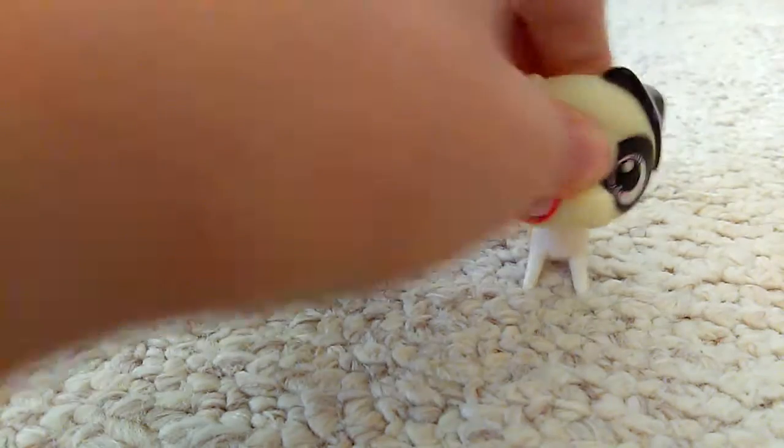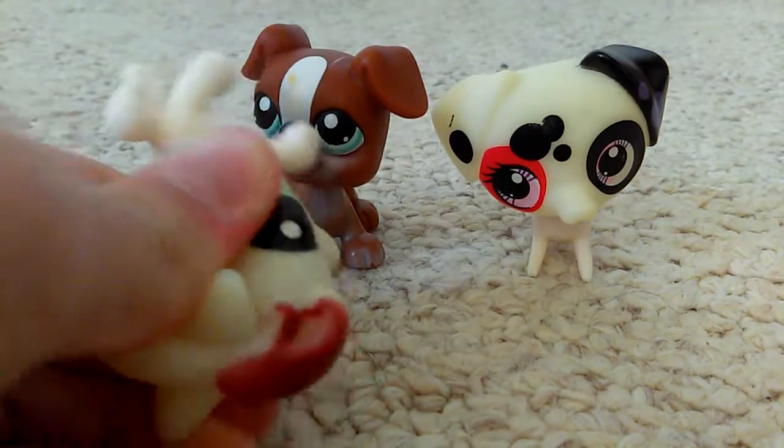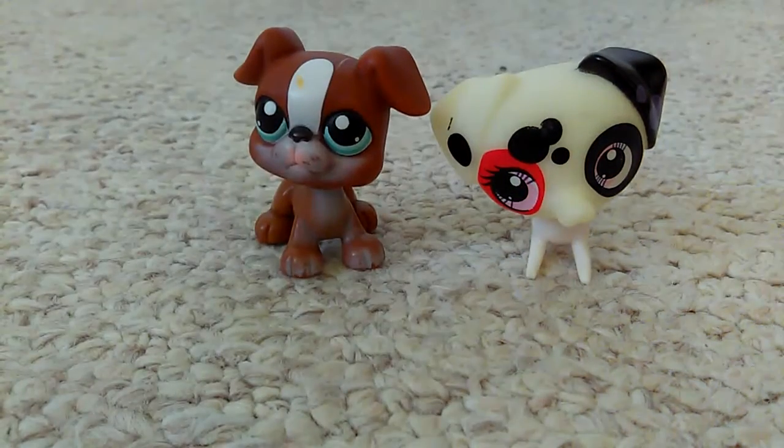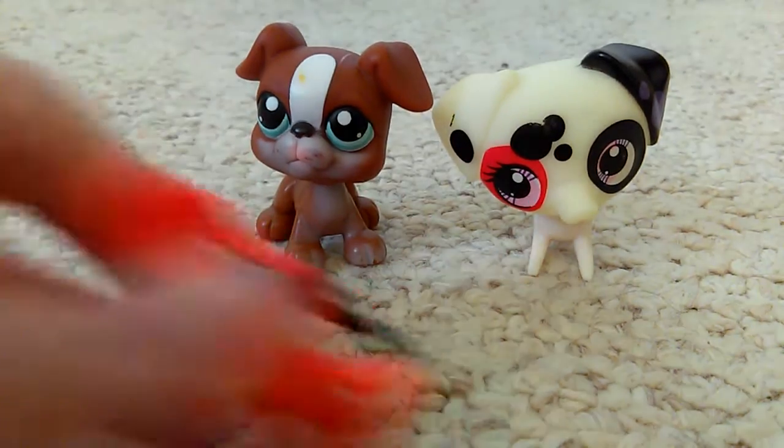I chose this real dog because it has floppy ears like the fake. The real one has better quality plastic and a squishy head. I forgot to mention this horse also has a squishy head. The mouse has a slightly squishy head but more of a hard head overall.